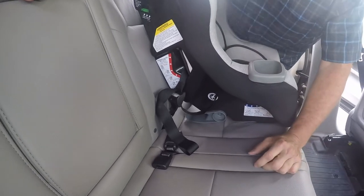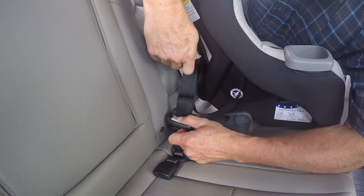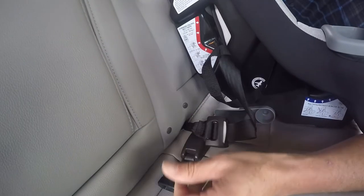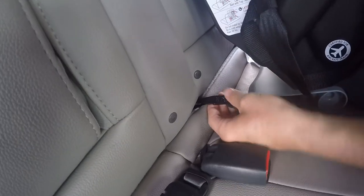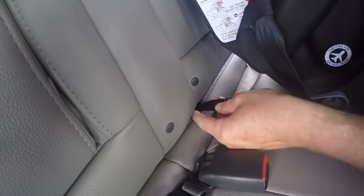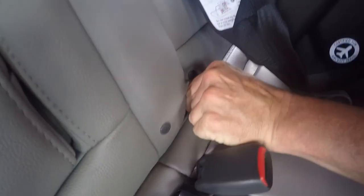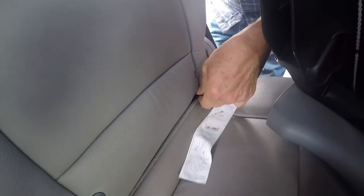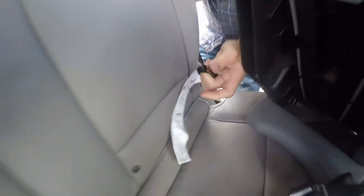To remove it, the first thing you want to do is introduce as much slack into the system as you can by pressing down on the gray release button and pulling the webbing through. Then to remove it, grab onto the J-hook, lift the spring, push to the back of the vehicle, turn 90 degrees, and it's disconnected.